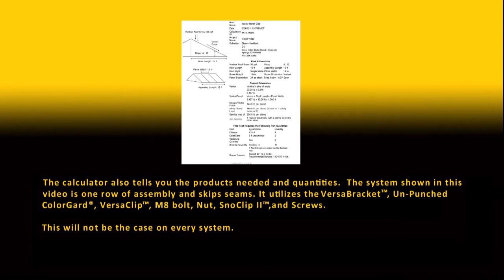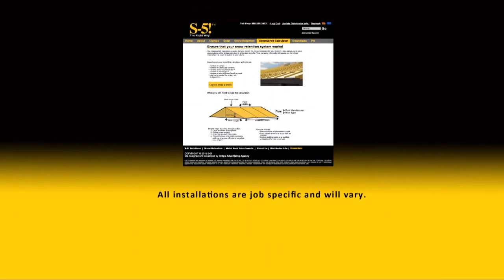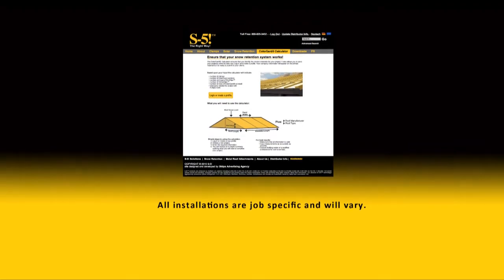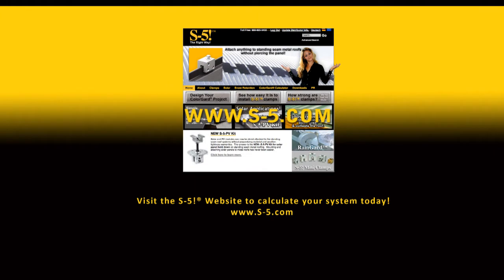This will not be the case on every system. All installations are job specific and will vary. Visit the S5 website to calculate your system today at www.s-5.com.